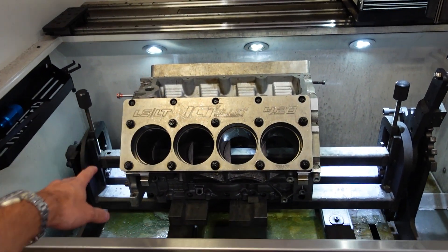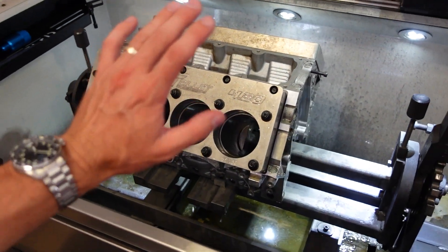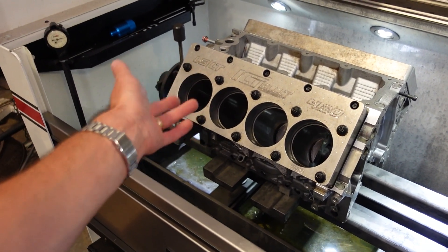The engine block is now final honed, exactly to size. All the clearances are perfect. With a 4032 alloy forged piston — it's forged, but they have a higher silicon content than 2618, so they have less thermal expansion — which makes a lot of sense for a naturally aspirated street engine. In this engine, I'm running about three thousandths of piston-to-wall clearance.